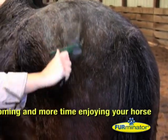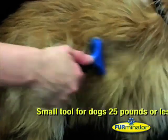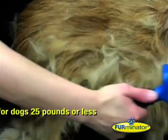There's a Furminator to suit every size of animal. The small tool is recommended for dogs weighing 11kg or less. It's great for those similar in size to a Border Terrier or a Westie.